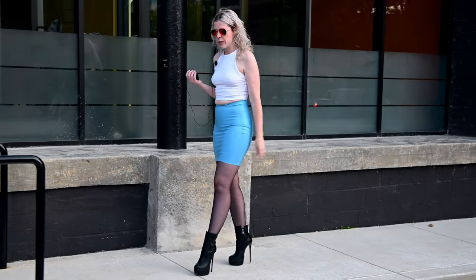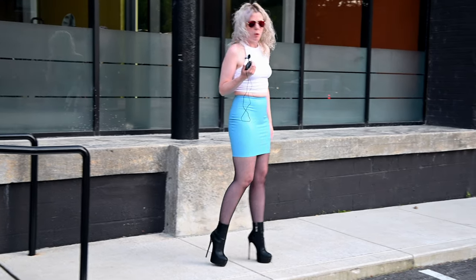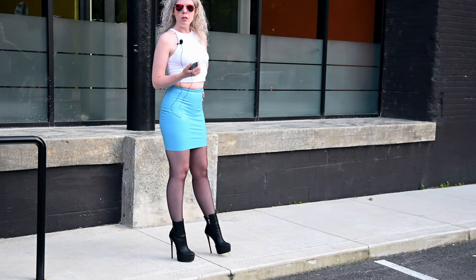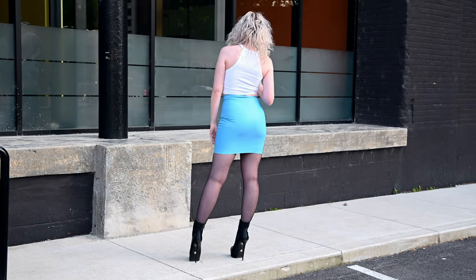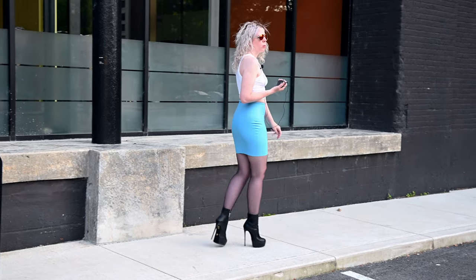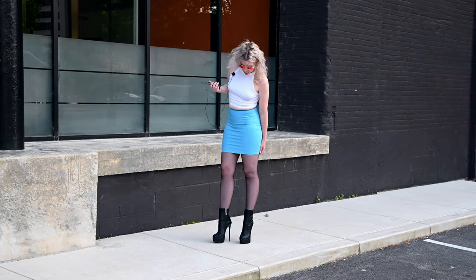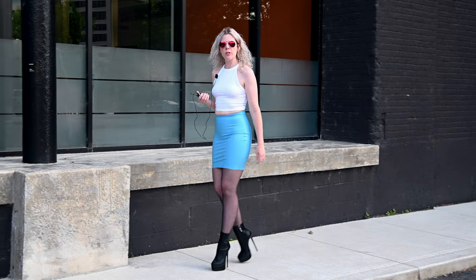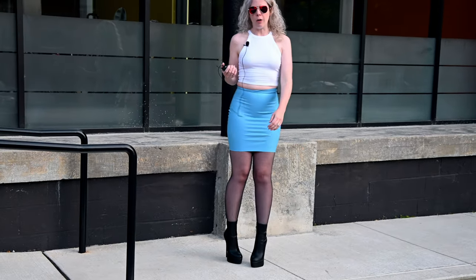These are 160 millimeters with just a small platform, so they've got a slightly smaller platform than you might typically see on a platform shoe — definitely a smaller platform than you would see on the Daft Booty. These come up on my legs kind of similar to the Daft Booty, which I like because it's a slightly longer silhouette, and I think it looks very fashionable.